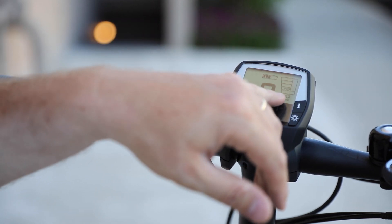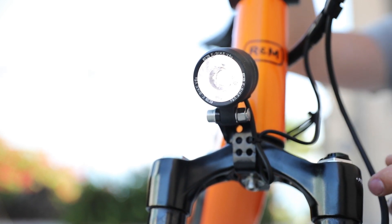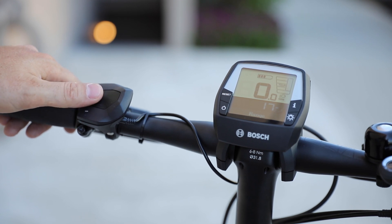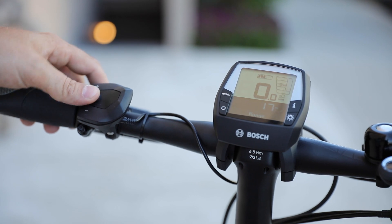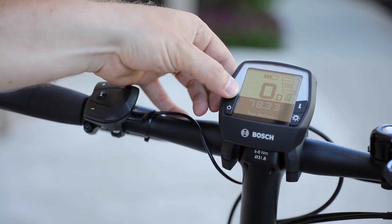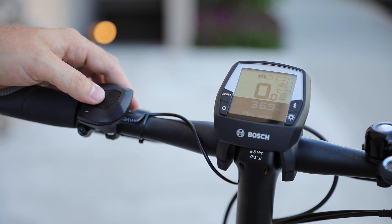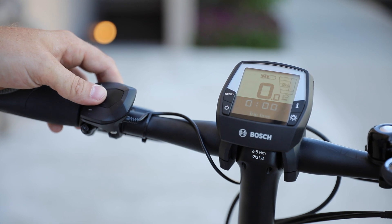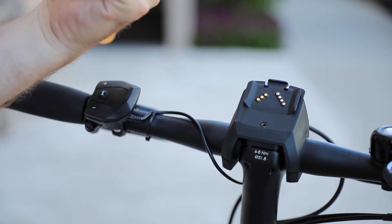You'll also note this little light icon, which means the lights are on. This bike is set to be always on, but it is possible to set it so the lights can be manually changed on and off. There are some additional functions to this display. With the I button, you can cycle through the different display items: range mode, odometer, trip distance — which is resettable by holding the reset button — the clock, max speed, average speed, and trip time. If you're locking up the bike, it might be nice just to take the display with you to keep it a little more secure.